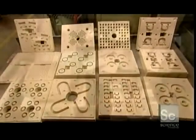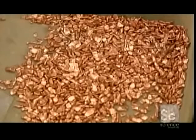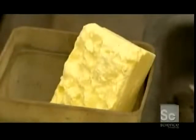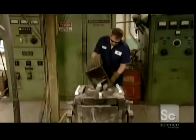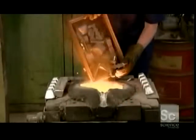Now it's time to mix together the ingredients for the magnets themselves. They include copper, cobalt, sulfur, nickel, pure iron, aluminum, and titanium. All of these metals are loaded into an electrical induction furnace. It generates a pulsating electromagnetic field that heats the metal to almost 3,000 degrees Fahrenheit, melting everything into a molten soup.